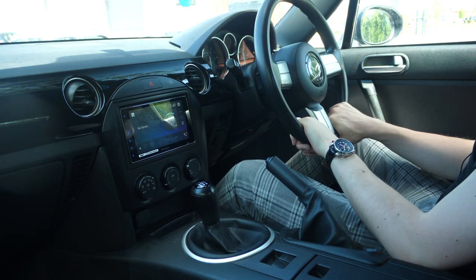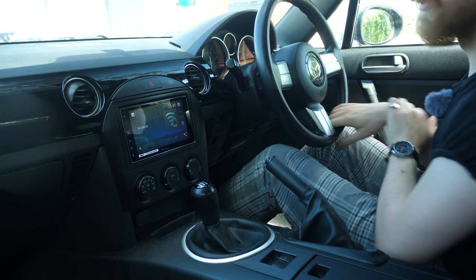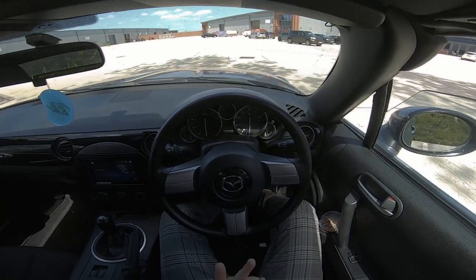These were the very basics of driving a manual car. If you would like to get more in depth, click on the playlist, and thank you so much for watching.